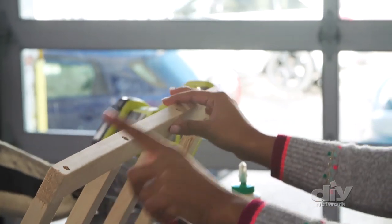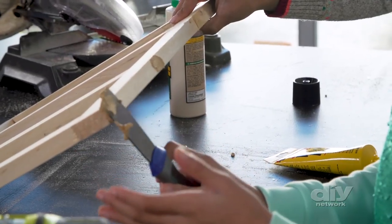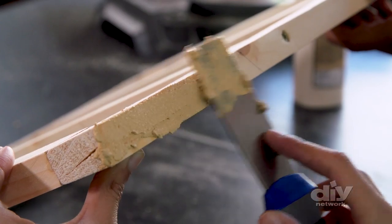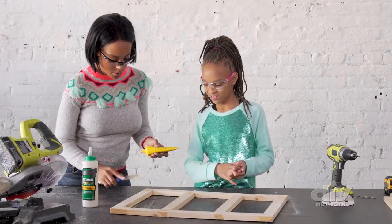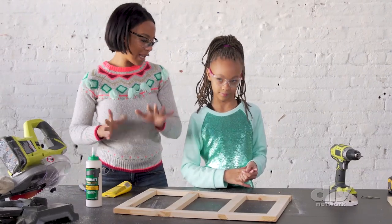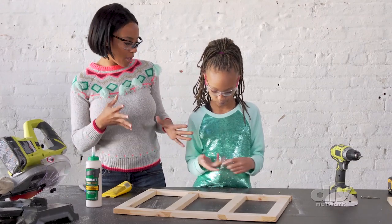Now we want to hide those screw holes. To do that, we're going to use a little bit of wood filler. As soon as this dries, we're going to sand it out and everything is going to look nice and uniform — you're not going to see any holes, any spaces, anything. It's going to be like magic, voila.